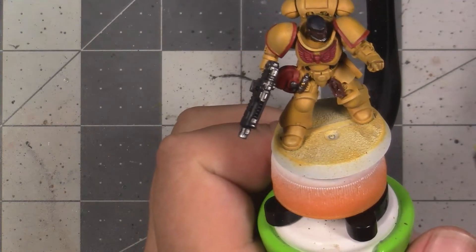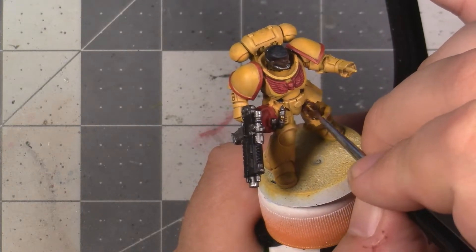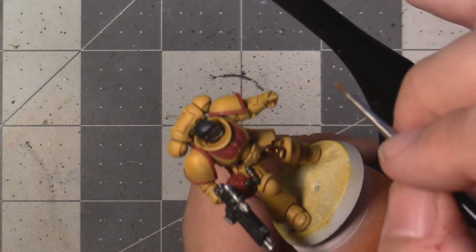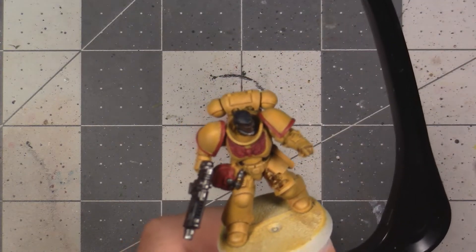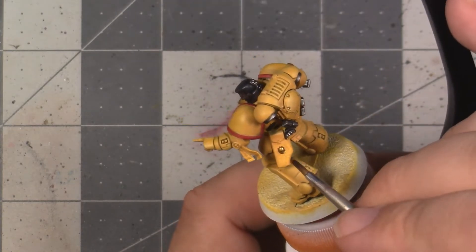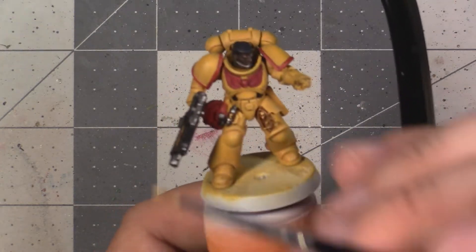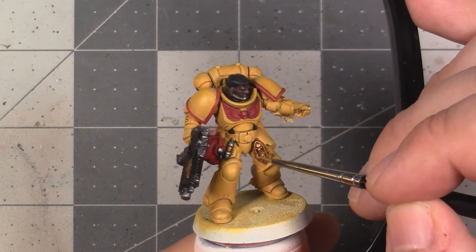After completing the steel metallic elements, we're going to move on to the gold metallic elements. This is going to be areas like the various skulls festooned all over the model and the little reliquary on the belt. The undercoat for all these areas should be a warm brown colour, so we can base coat using Retributor Armour and get decent coverage. Once we have that base coat down, we're going to be shading using Reikland Fleshshade — though again, Agrax Earthshade can be used if you want to reduce the number of shade paints. To highlight, I'm using Auric Armour Gold, doing a single highlight for the same reasons mentioned with the steel. You can pause now and go paint the gold on your model.